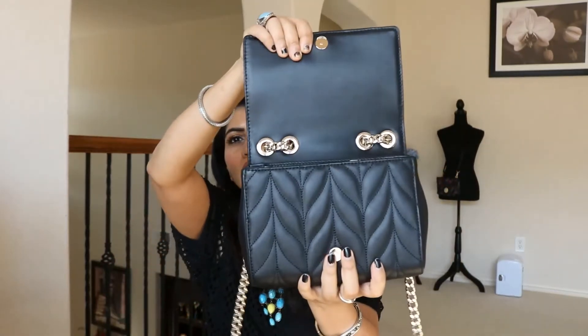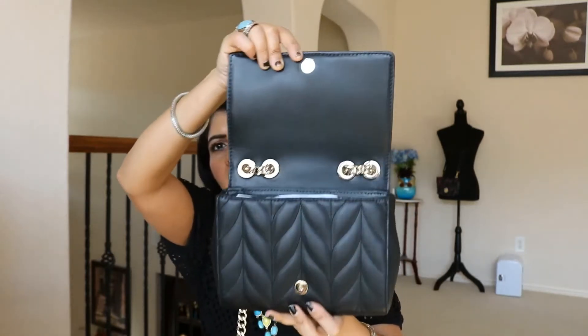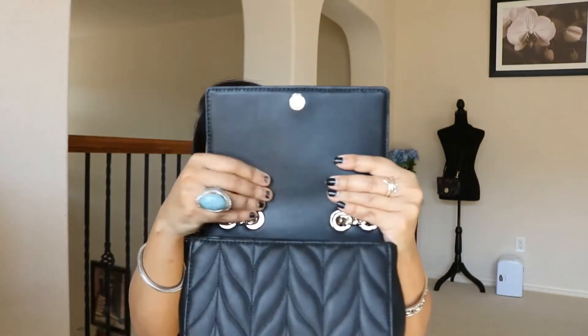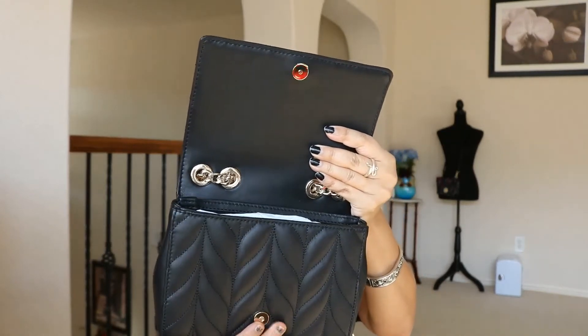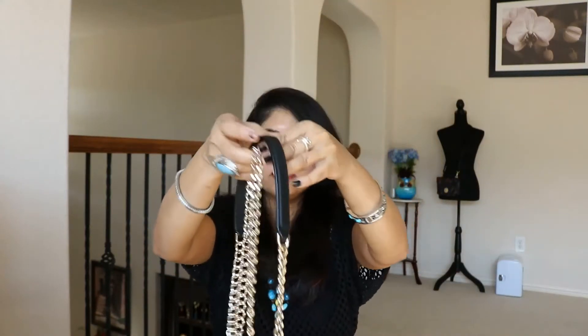The chain goes right here and closes that way. Nothing is written on the back of this. This kind of feels a little better quality when I look at the quilting here, or it might be the same - I'm not sure. The chain is this long, so you can wear it as a crossbody, but you can also pull the chain up. That's the reason I got it - I wanted a bag I can wear on the shoulder. How beautiful is that? I don't have any bag with a chain that I can wear on the shoulder.